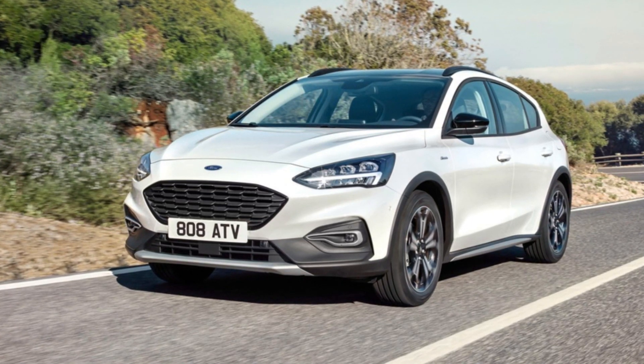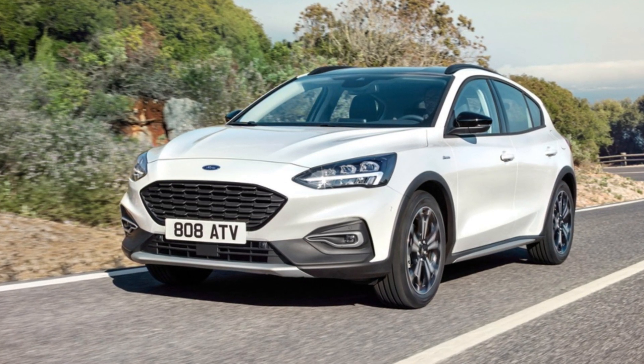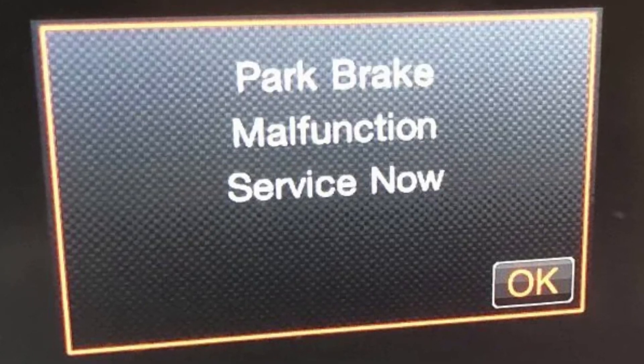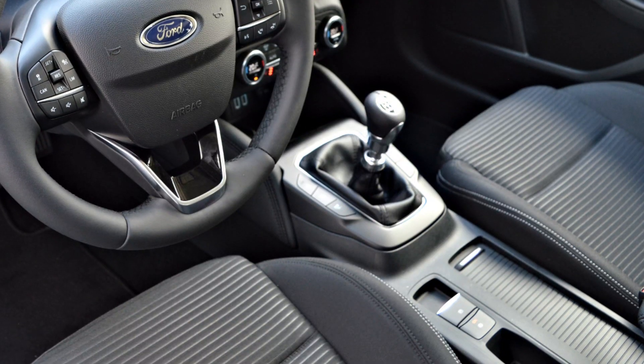The fourth generation of the Ford Focus in Europe can surprise you with the warning saying 'park brake malfunction service now.' The first thing you need to check is if the parking brake is disengaged when you start driving. When you see this message, the parking brake button will usually work intermittently.